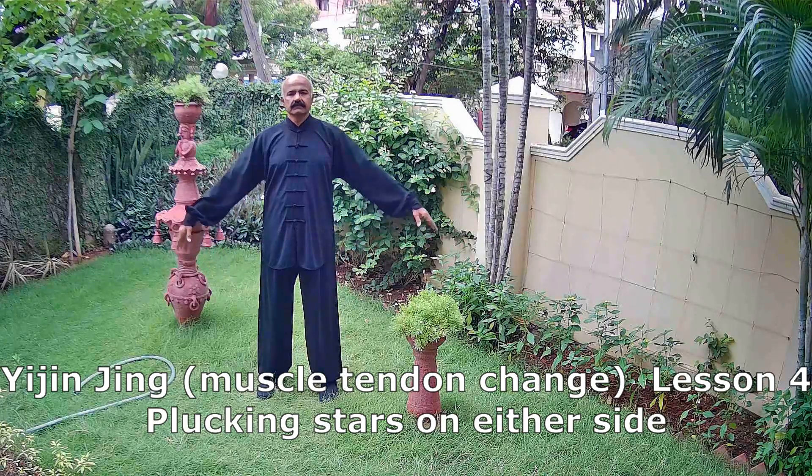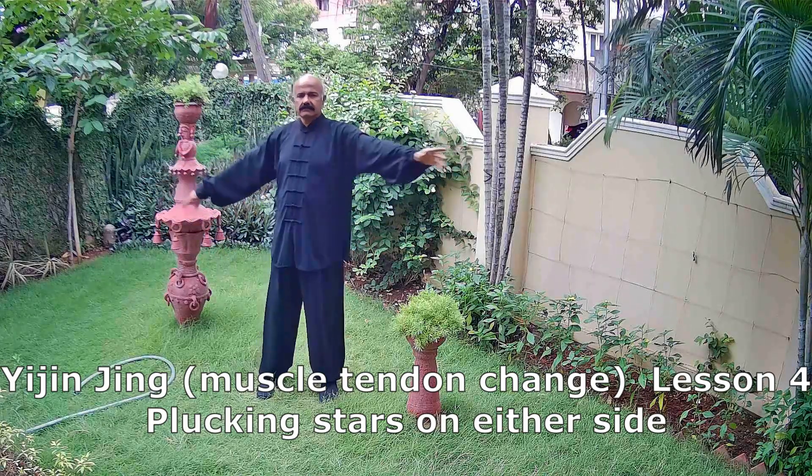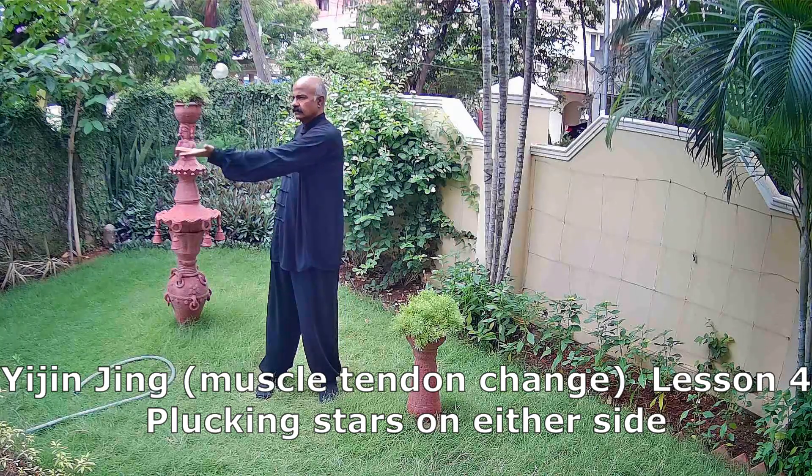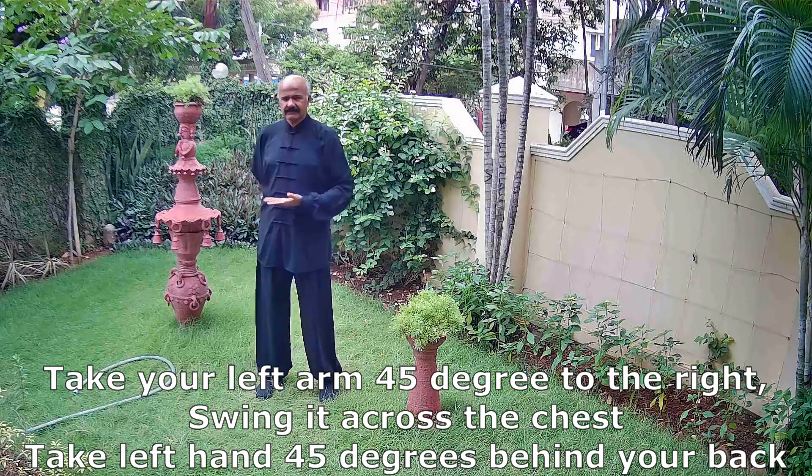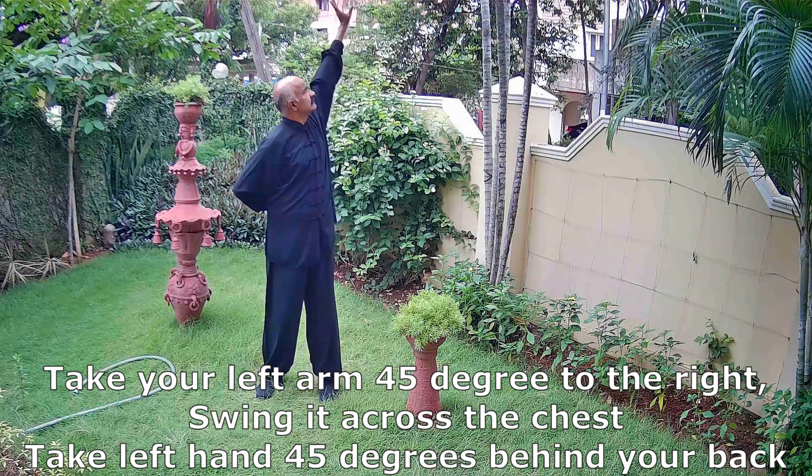We start lesson 4 of Yi Jin Jing, also known as muscle tendon change. This exercise is called plucking stars on both sides.